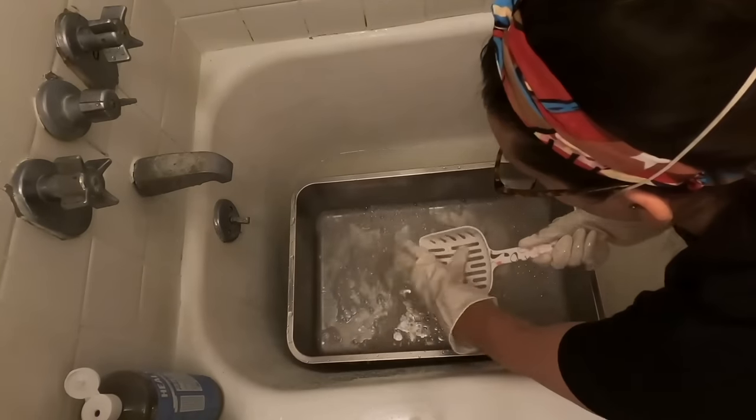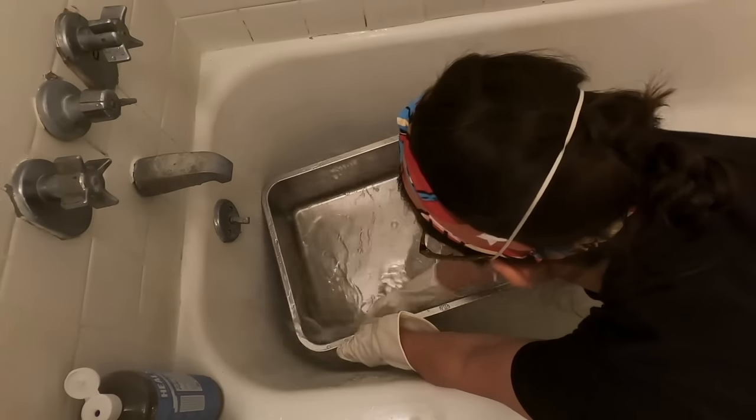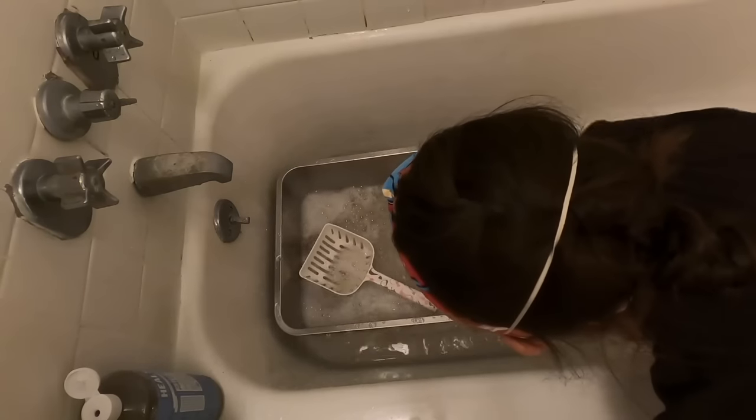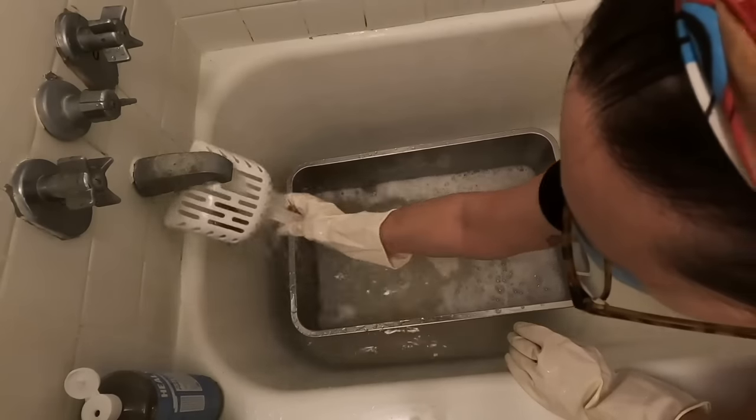The next litter box hack is to use a metal or ceramic litter scoop, for the same reasons — plastic traps bacteria, which means you're never going to get it clean and you have to replace it. Whereas the ceramic litter scoop, I've had the same one since 2017 when I adopted Jericho and it looks spotless. I clean it once a week and the litter just slides right off — it's very easy to clean.